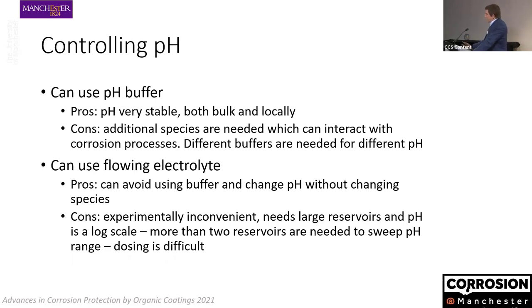We could in principle have reservoirs of electrolyte — high pH and low pH — that we pump. That can be done experimentally. However, if we want something cheap and fast to sweep pH, that's very painful because pH is a logarithmic scale. You would need a pump that is simultaneously extremely precise and can pump large volumes depending on where in the pH scale you are, or multiple pumps. Very painful — we don't want to do that.